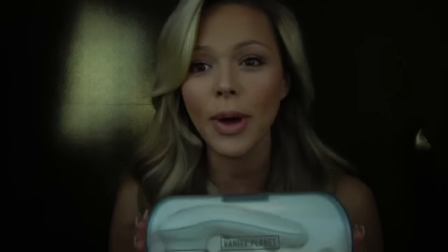It's called the Vanity Planet Ultimate Skin Spa System. If any of you know me, you know how important it is to me to take care of your skin. I just had my baby boy last month, and my skin from being pregnant is definitely not the same as before I got pregnant, so this thing is a lifesaver.